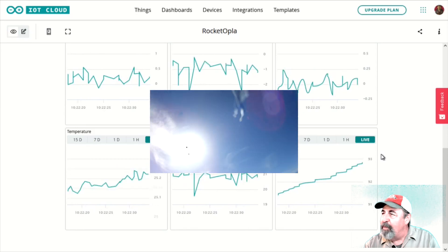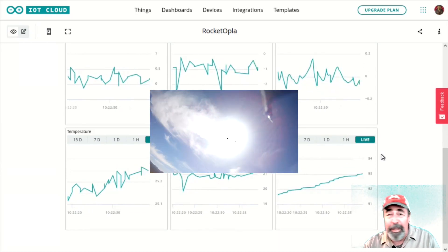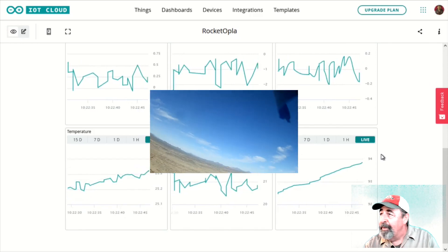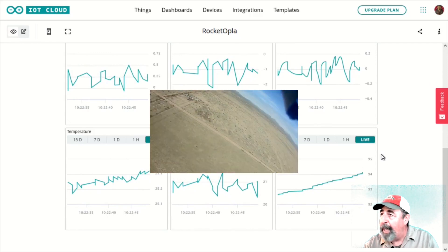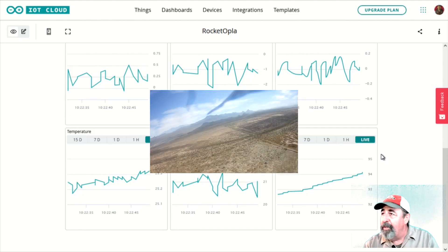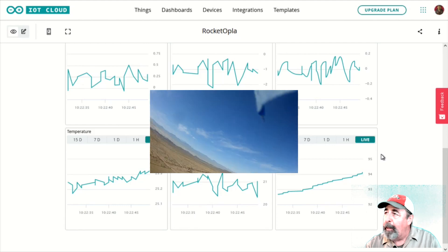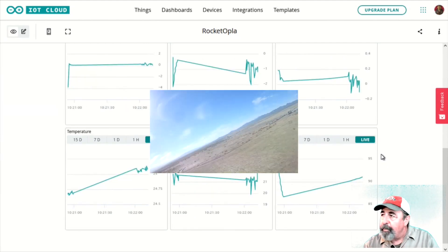It was interesting — we definitely saw a change in temperature, and we also saw a change in humidity, which I was kind of interested to see. We lost some of that data and some packets dropped. I don't know if it was a problem on the ground or a problem on the rocket. This is a remote site. We had good cellular coverage and were getting good data, but it seemed like launching the rocket definitely knocked some of that out.